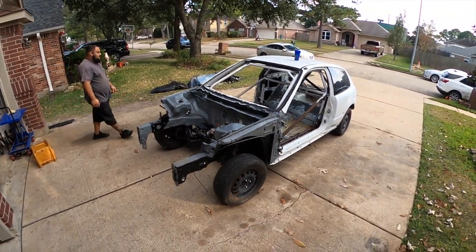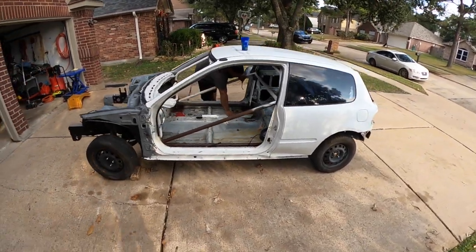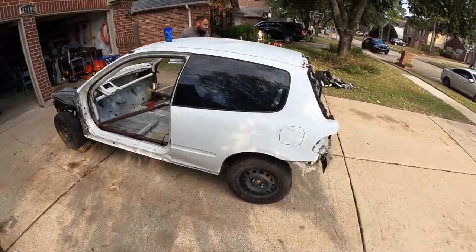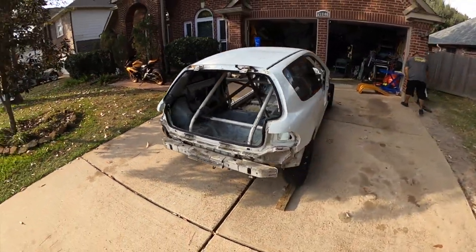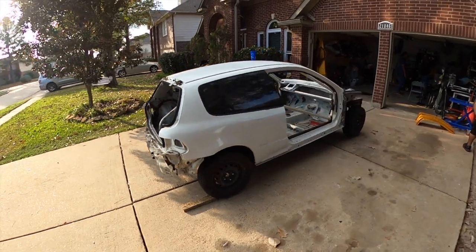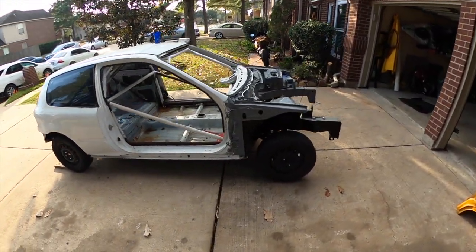This is exactly how my car looks right now, before we touch it. I've already been selling parts and stuff like that. I already kind of knew what I wanted to do. But now I got an excuse, so fuck it. Let's make a go-kart. All-wheel drive. Let's have some fun.